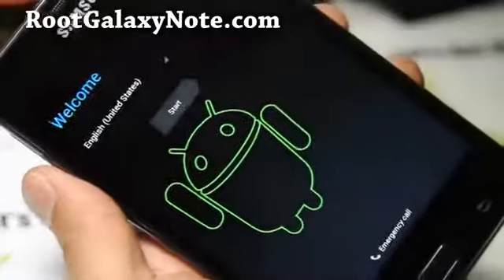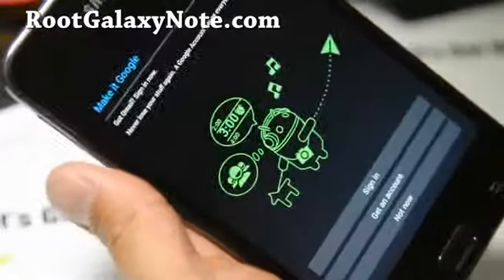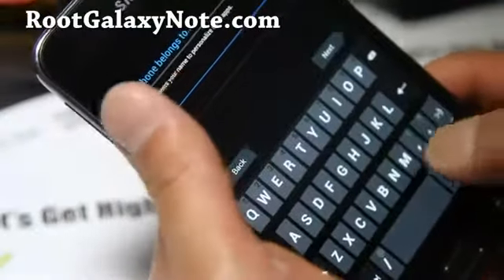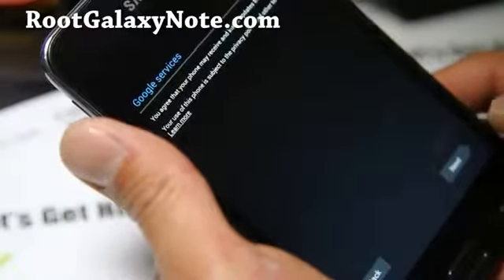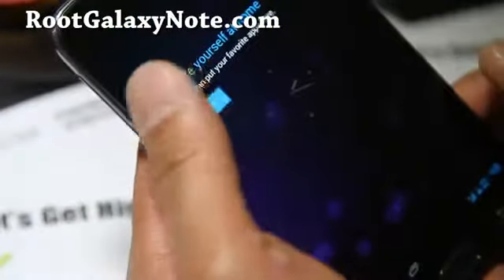So it booted up — that's how you install it. This is the tablet version; I'll just walk through real quick. Now I have the tablet version — that's kind of cool, huh? It gets rid of all the Samsung buttons and makes your phone feel kind of bigger. This is awesome — I'll have a review of this ROM. This is pretty freaking awesome.